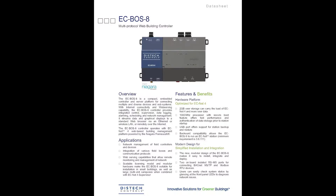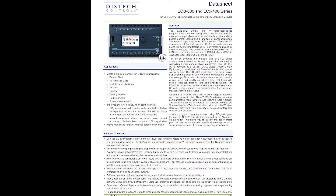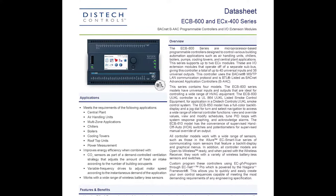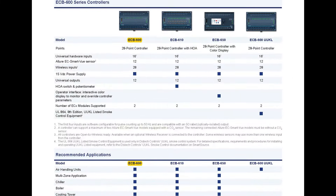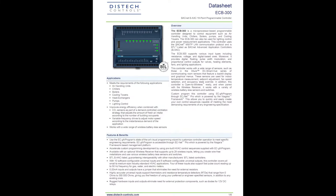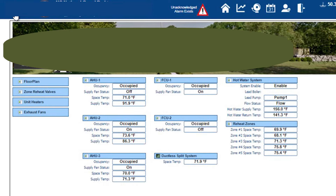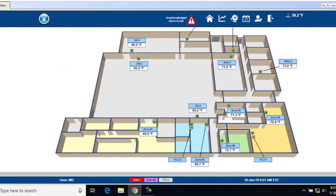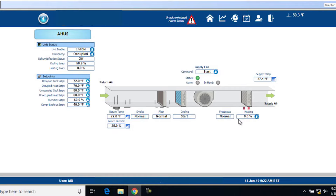Here's the cut sheet for the JACE 8000 by Distech. The field controllers for the boiler are 28-point controllers, and here are the air handler controllers as well. The home screen graphics — with some customer information blocked out — show the floor plan, the hot water system, and one of the air handler units, giving you an overview of what the graphic interface looks like.